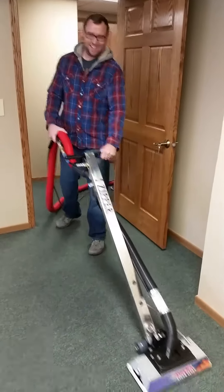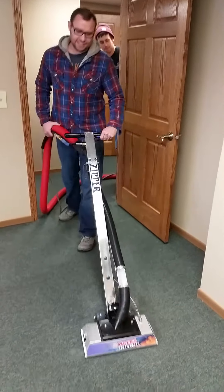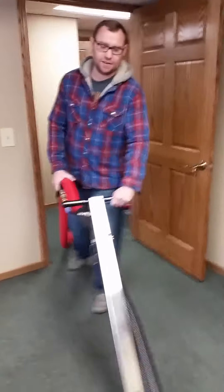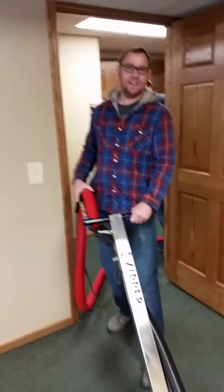Hey everybody, Brent Norman. What do you got to say, buddy? I like the zipper. I like how I'm right-handed, but to operate this thing left-handed, she's a pig.